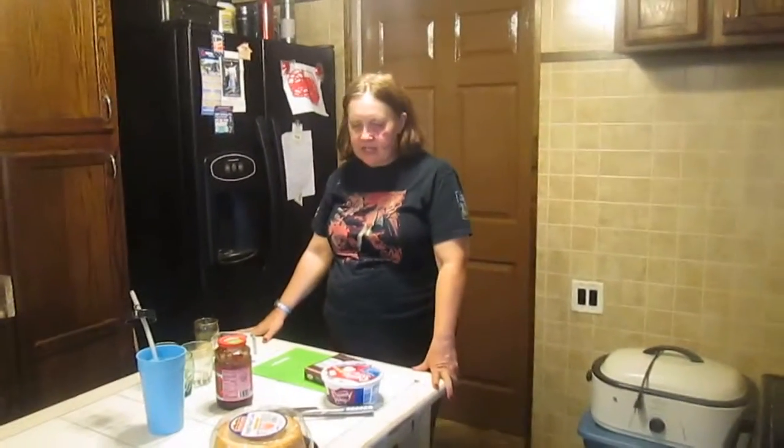Hi and welcome to Sea Sparkle Corner. Today we're going to make a chocolate trifle dessert.